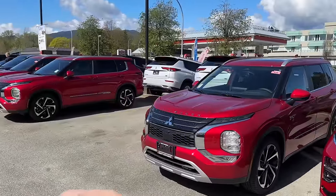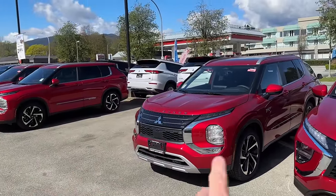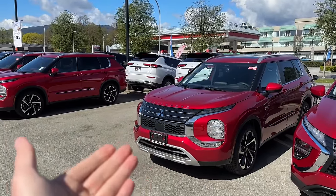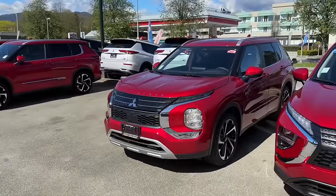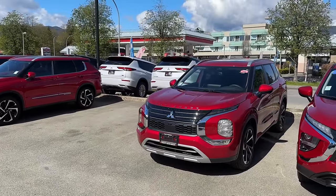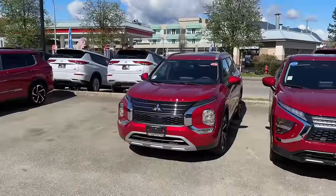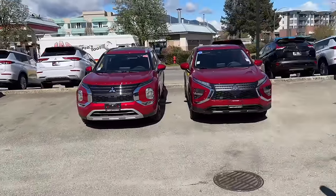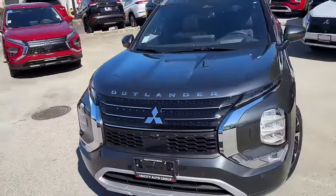Same goes for red — it just comes up as a very bright and intense color and looks really cool. You can see it right here. That's how it looks on camera and in real life as well. But put this Outlander in shadow and it'll look much different — it almost changes color a little bit.